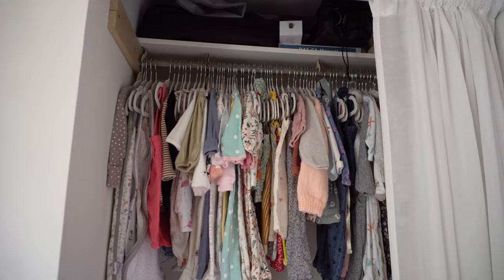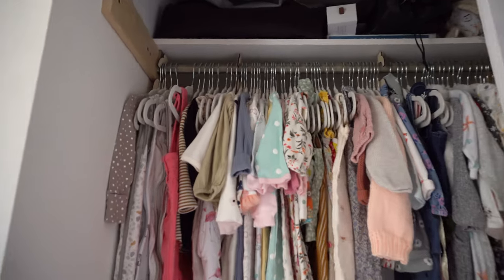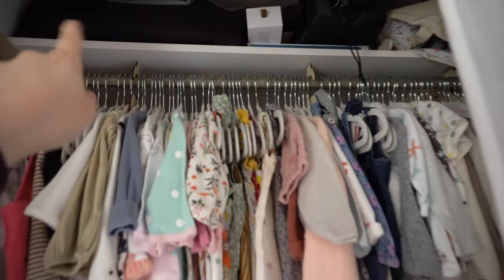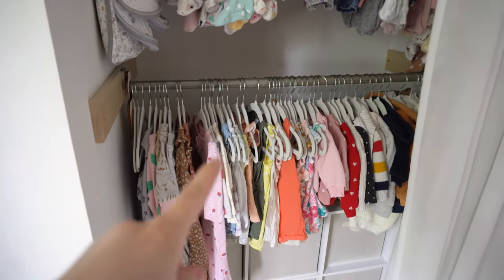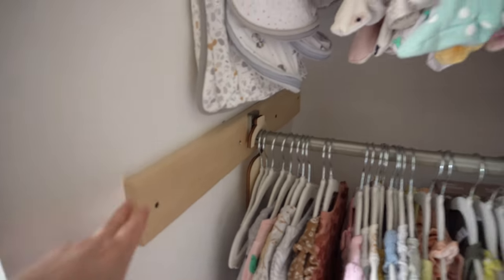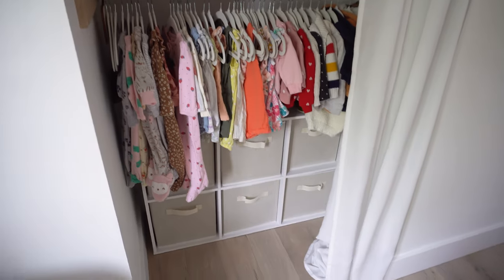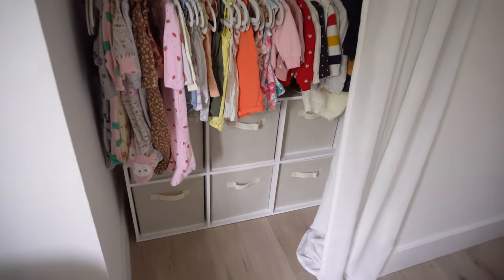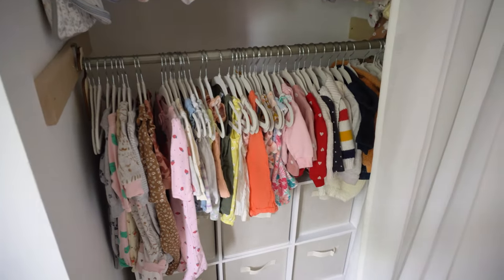My husband DIY'd this whole closet. We bought just the actual rod itself and the top piece together as a set, then bought a second one here. He added the sides for extra support, and because we have a lot of wood in the room we didn't even paint it — we just left it how it is. We also have a bottom space, which is very helpful for storage, and some stuff on top behind that we'll share later.